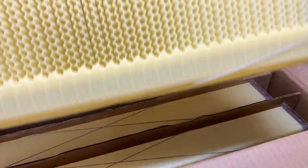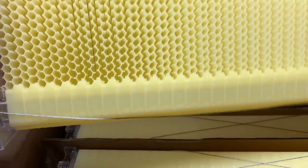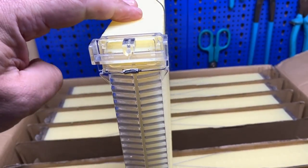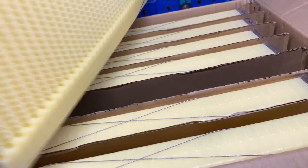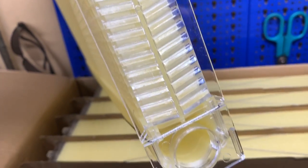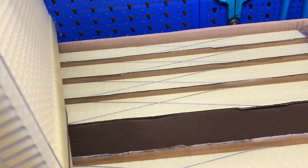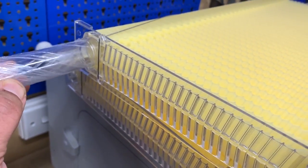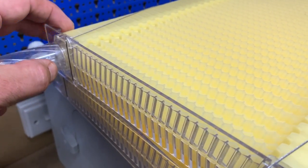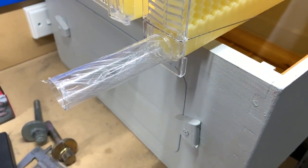Let's pull one of these out and have a closer look. That's one end, and here's the other end — that's the end where the plug goes, and that's where the other plug goes or eventually where the drain tube goes. Hopefully there are some plugs in here somewhere so we can put these together properly. Here's one of the drain tubes that fits in the end to drain the honey eventually.